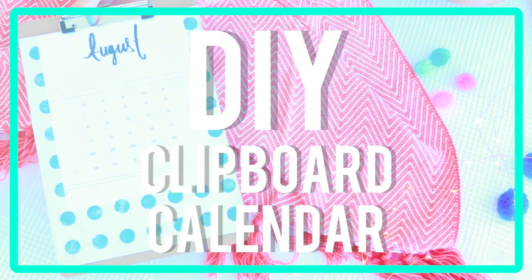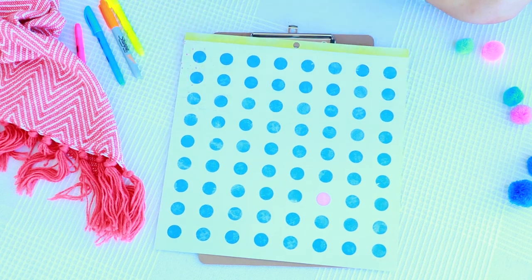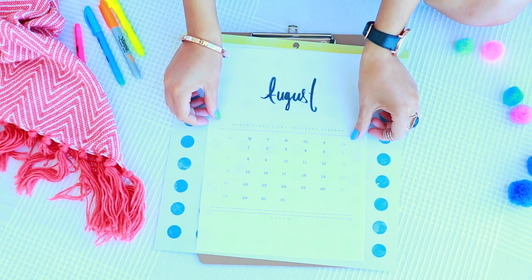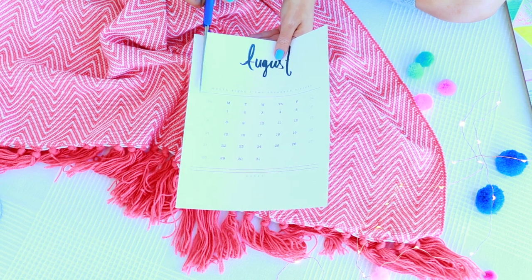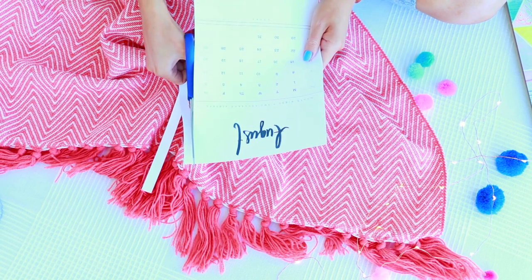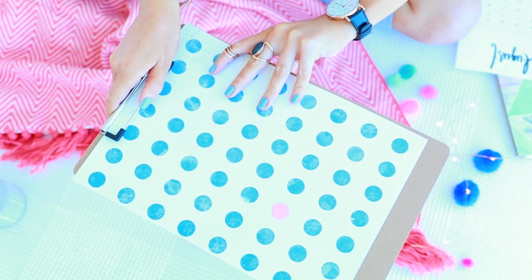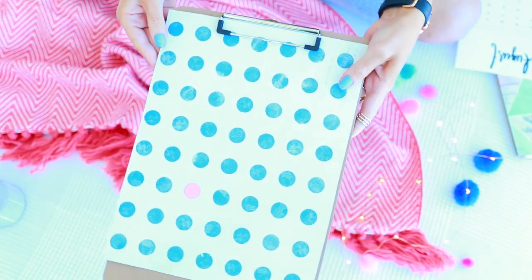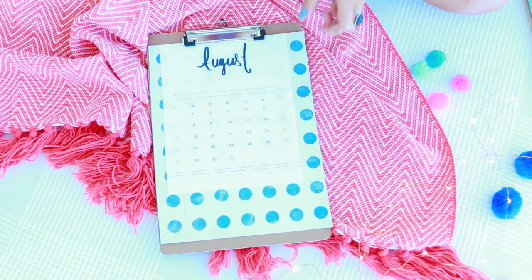Lastly, I've got a DIY clipboard calendar. All you need is a clipboard, a piece of craft paper, and then I printed out this calendar — I'll leave it in the links below in case you want to print this one out too. I cut the calendar down to size so it fit onto the clipboard a little bit better, then clipped it on with the craft paper underneath. It looks super cool and it's going to look awesome on my desk.